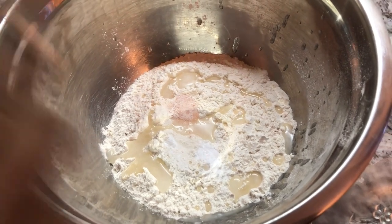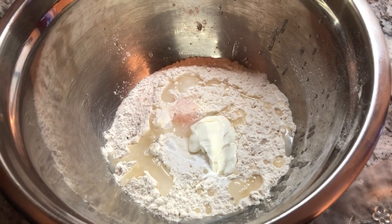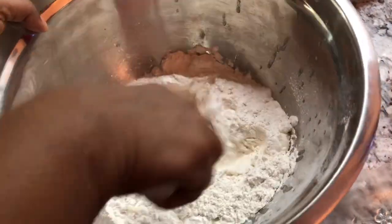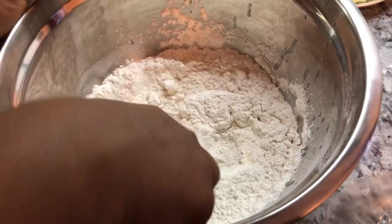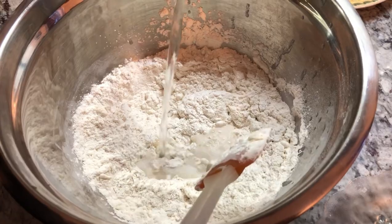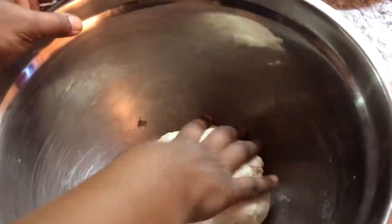You can leave the yogurt out, but this makes the naan very nice and soft. So I'm going to mix this up a little. You want to knead this dough with warm water, like lukewarm water. I think all the ingredients are mixed in, so I'm going to add water and start mixing my dough now. My dough is kneaded and I'm going to put some oil on top, rub oil all over the dough, and then leave it to sit until it rises a little.